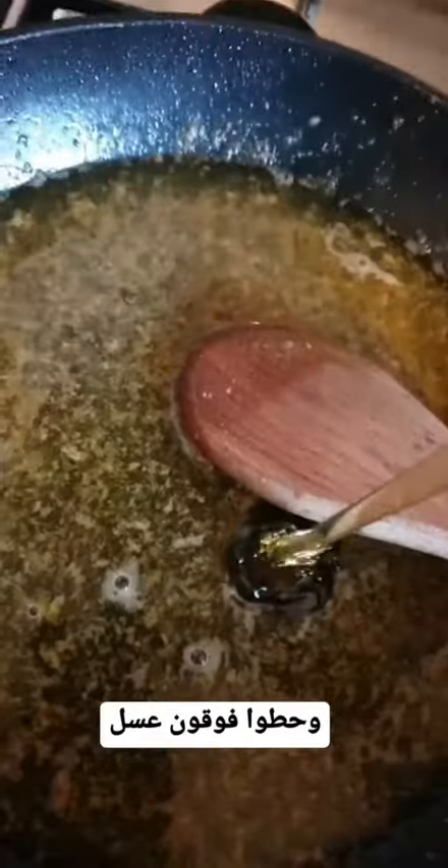Add lime juice, add honey, and we're going to bring the mixture to a simmer. Then we're going to add coriander and mix everything together.